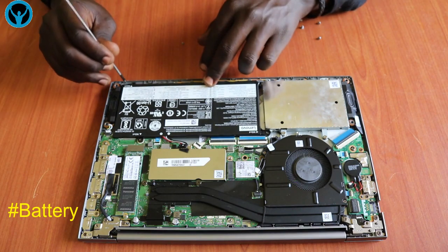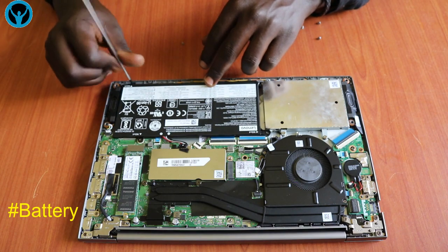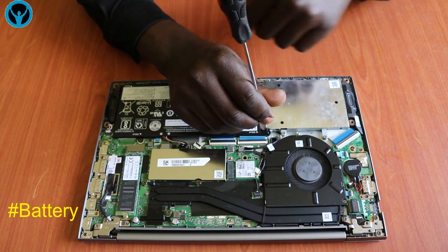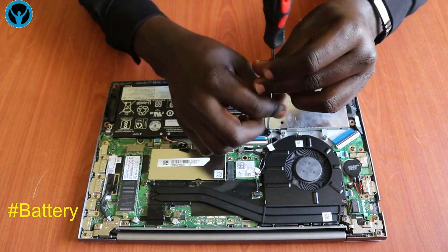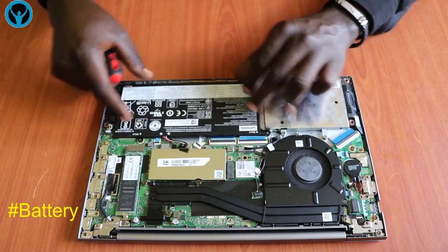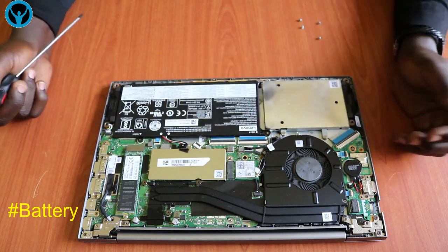Put the three screws back into their connection ports. In case we want to change the battery, we can always change it from here. Tighten the screws back once the new battery is seated.